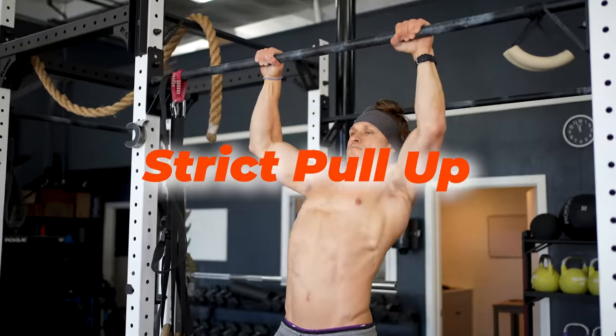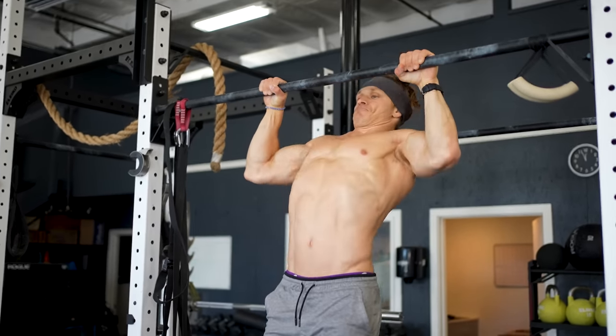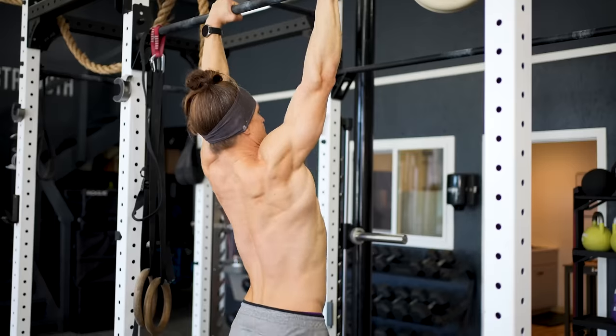Spend a few moments watching gym videos on social media, and you will see a wild amount of variety on how people move. There's a lot of stuff you'll see that might make you go, wow, that's pretty cool. But I'd argue that there is nothing quite as beautiful as a well-executed pull-up. When people rush through their range of motion or compensate in different ways, they miss out on the serious strength gains that also affect smaller muscles and joints further down the chain in this movement. Here's how to unlock a powerful pull-up.